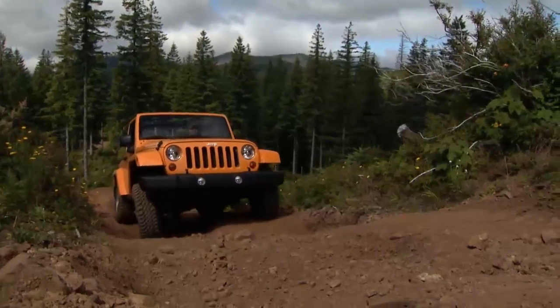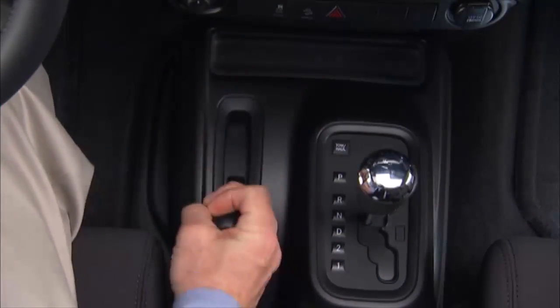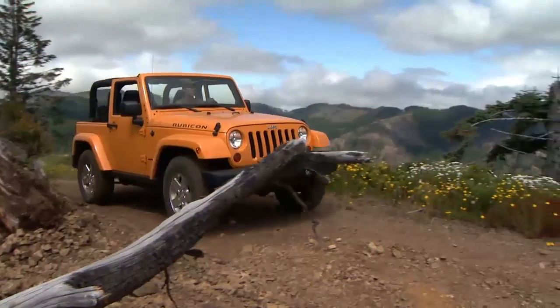Axle lock will only activate if the following conditions are met: the key must be in the on-run position, your four-wheel drive setting must be in the 4L low range, and your driving speed must be 10 miles per hour or 16 kilometers per hour or less.